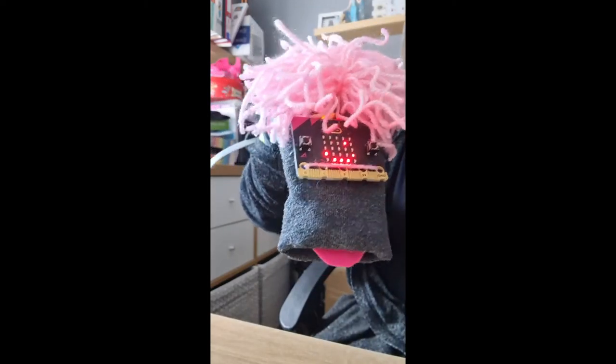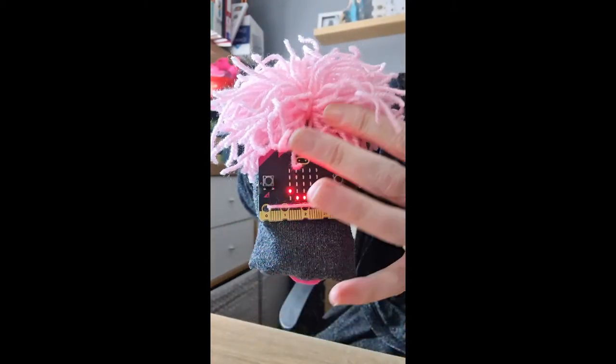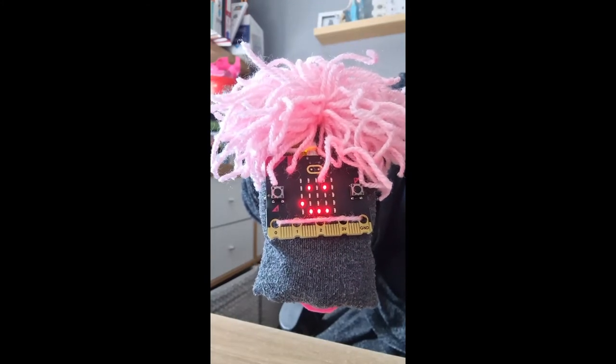This is my microbit sock puppet — a nice little sock puppet with the microbit on the front. Very simple code, nothing fancy. It just has a nice little smiley face when we start.